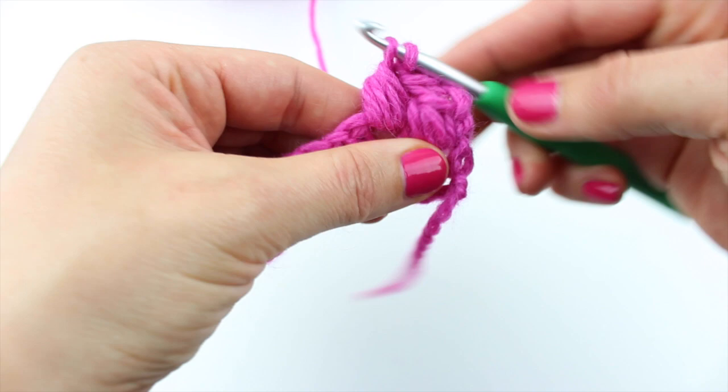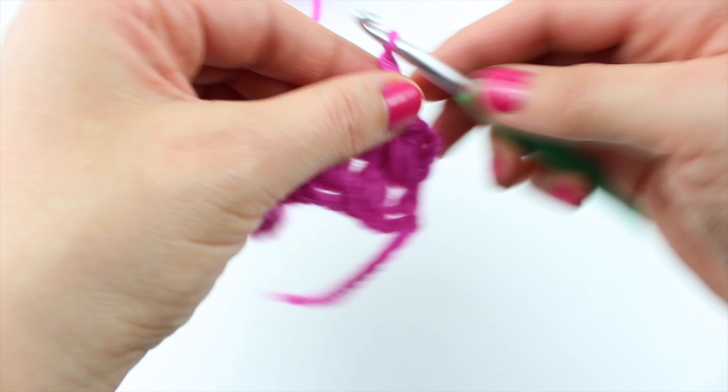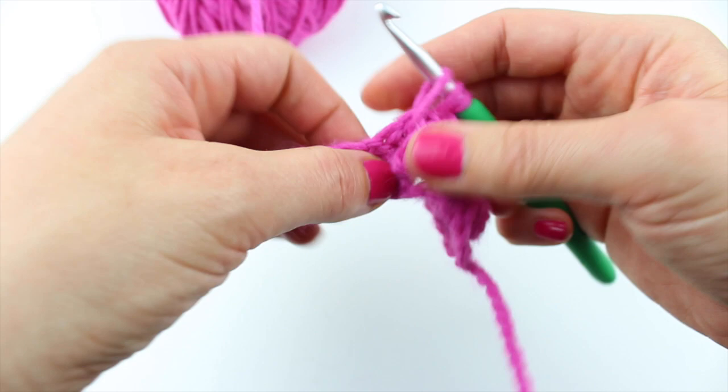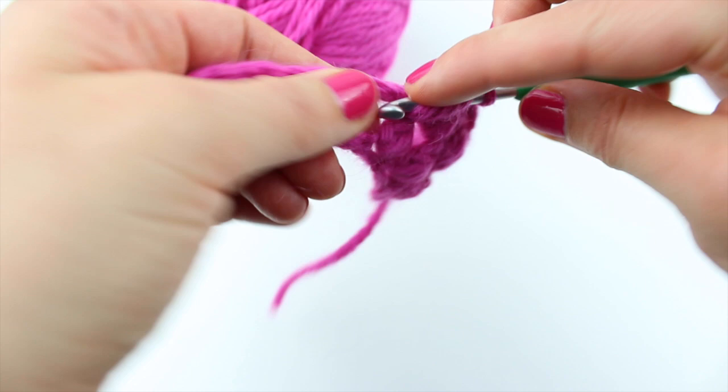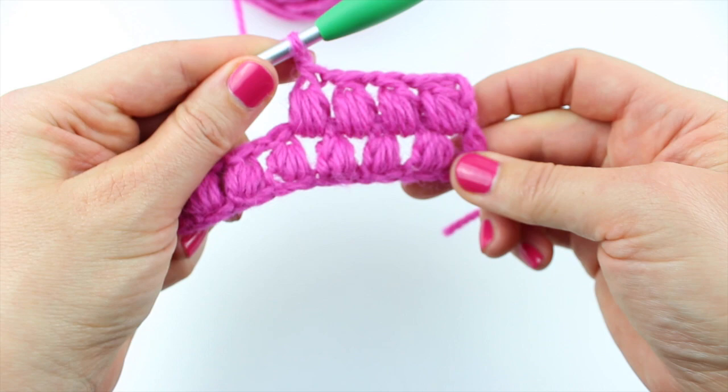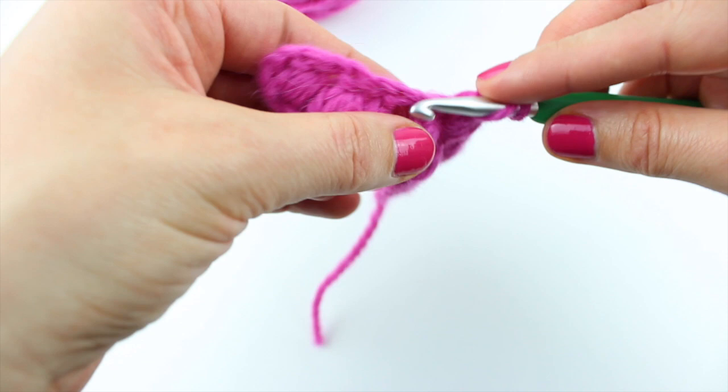Chain 1. 1, 2, 3, 4. Chain 1. 1, 2, 3, 4. Chain 1. This is what it starts looking like. It gets a really nice effect, it feels super squishy.